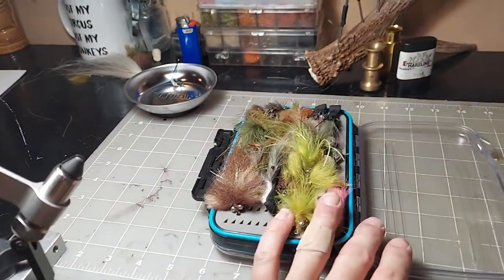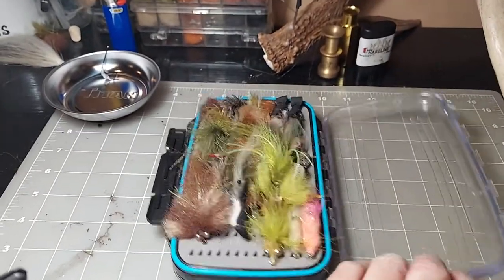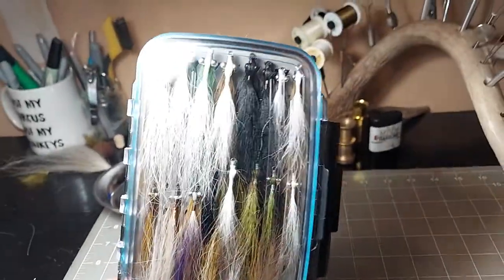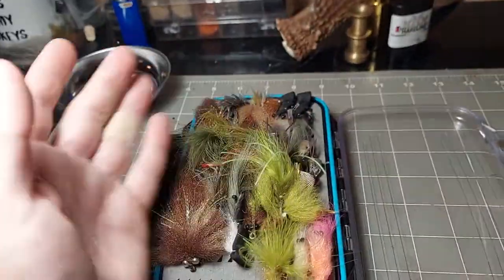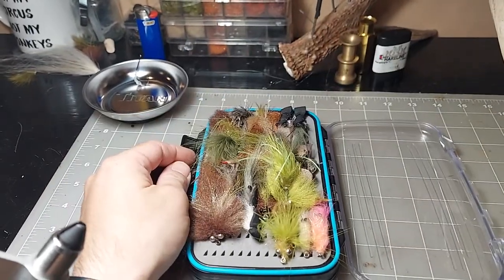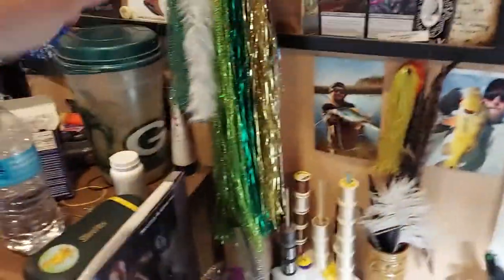I just finished a redfish box — I'm going to South Carolina. All clousers are on one side, different clousers at different sizes and weights. Clousers on one side and then shrimp and crabs — all shrimp and crabs on the other side. That's gonna be really fun.